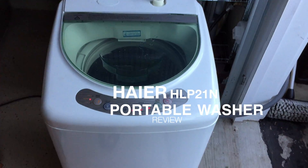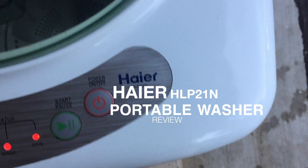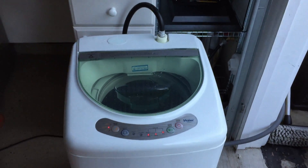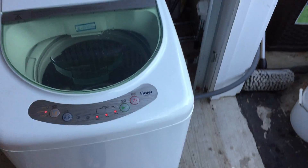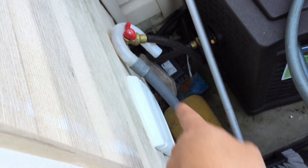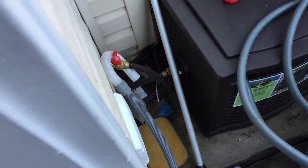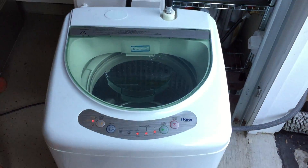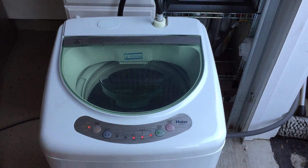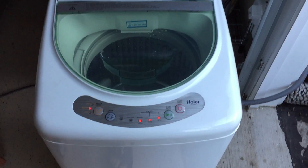What's up guys? This is the Hire Portable Washer, model number HPL21N. I have this portable washer set up in my garage with the casters so I can wheel it out when I need it and put it away. It just uses a standard hose connection, and then I have it draining out just outside on the floor there. I have this set up in my garage just to wash shop towels and things I don't really want to put in my regular washing machine.